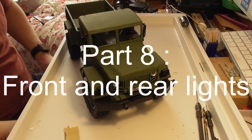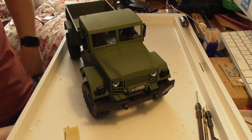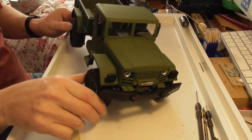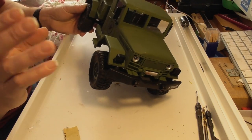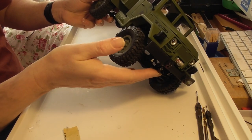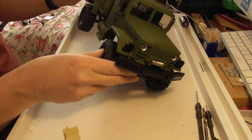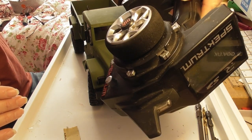Hi and welcome to part eight of the series of videos on the Heng Long 16th scale military truck. So far, just a quick recap, we've put Hobby Grade RC into the truck, which means we've got proportional steering and we're using a Hobby Grade RC transmitter.